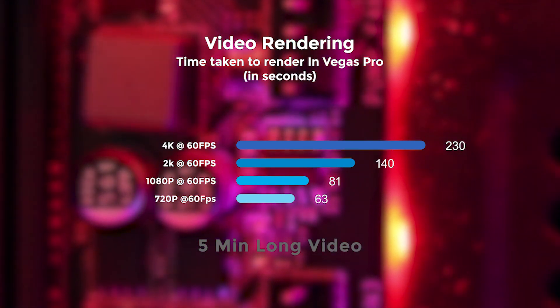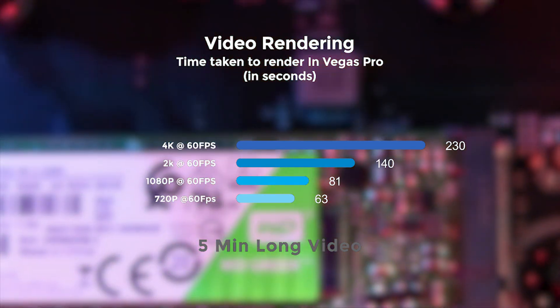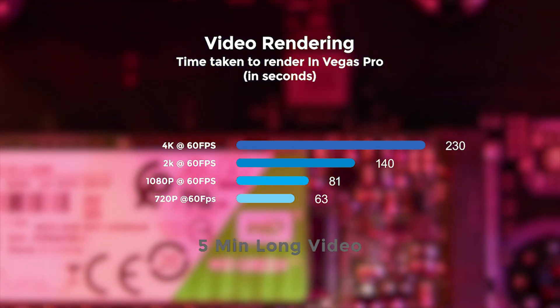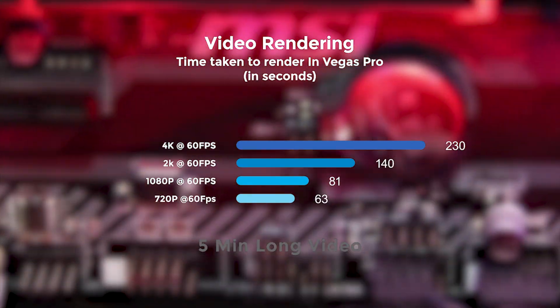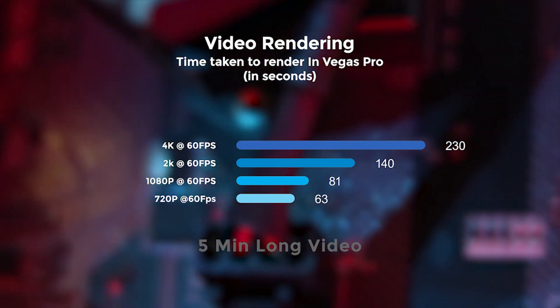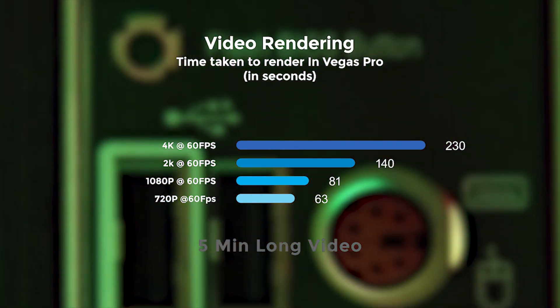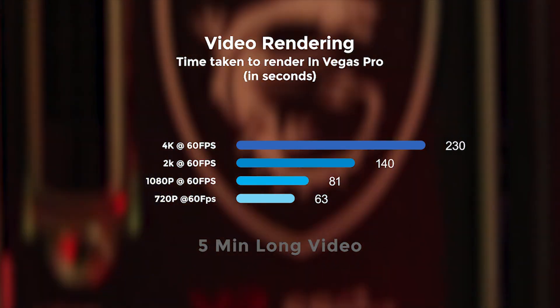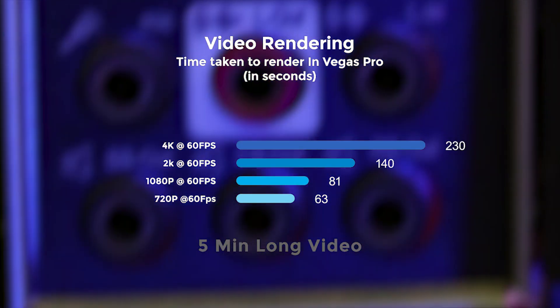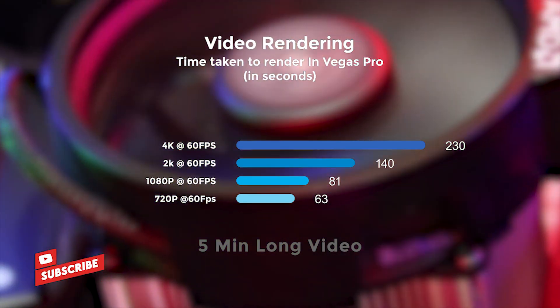I also rendered the same video in Vegas Pro and got these results: exporting a 4K video at 60fps took 230 seconds — just over 10 seconds more than Premiere Pro — because Sony Vegas doesn't use the GPU to export video. A 2K video took 140 seconds, a 1080p video at 60fps took around 81 seconds, and a 720p video at 60fps took 63 seconds. These times are higher than Premiere Pro because Sony Vegas uses the GPU only for previewing edits on screen.